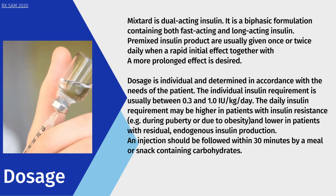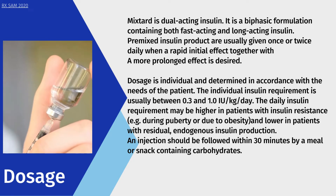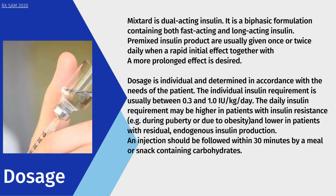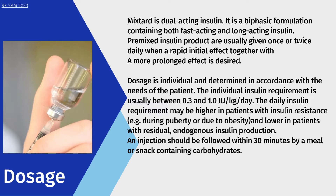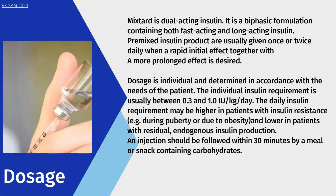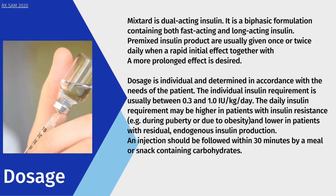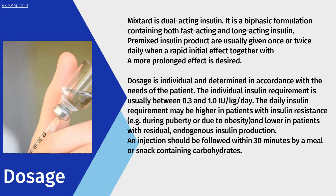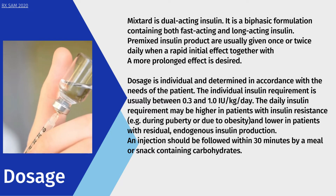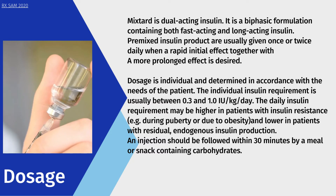Dosage: Mixtard is a dual-acting, biphasic formulation containing both fast-acting and long-acting insulin. Premixed insulin products are usually given once or twice daily when a rapid initial effect together with a more prolonged effect is desired. Dosage is individual and determined in accordance with the needs of the patient. The individual insulin requirement is usually between 0.3 and 1.0 IU/kg/day. An injection should be followed within 30 minutes by a meal or snack containing carbohydrates.